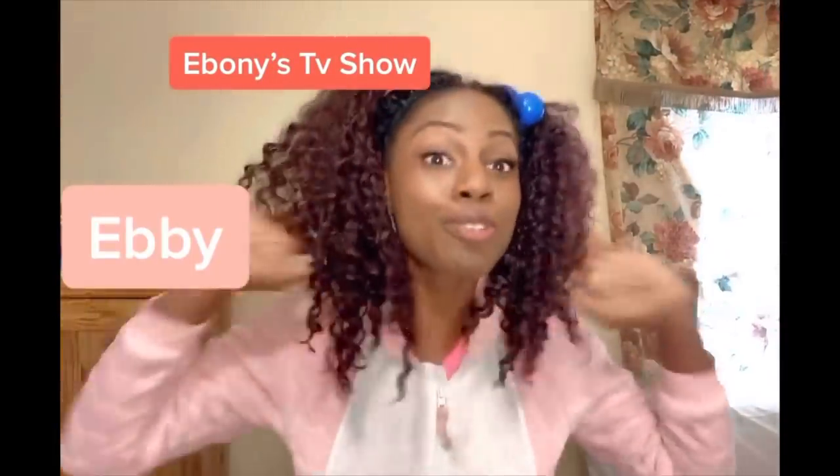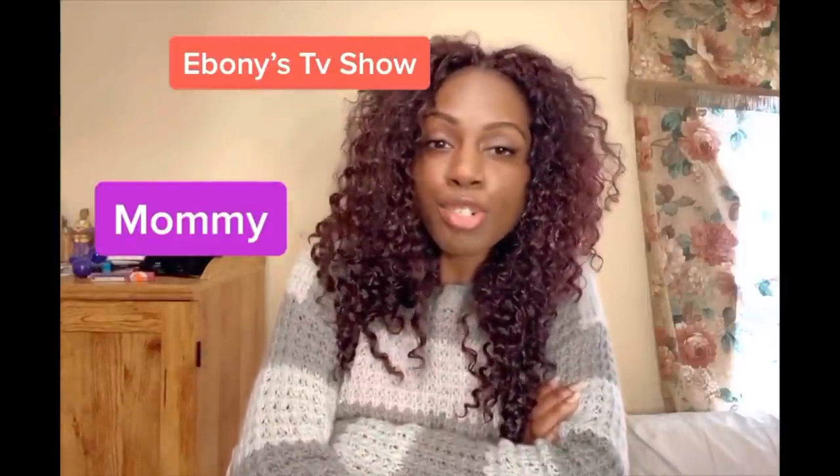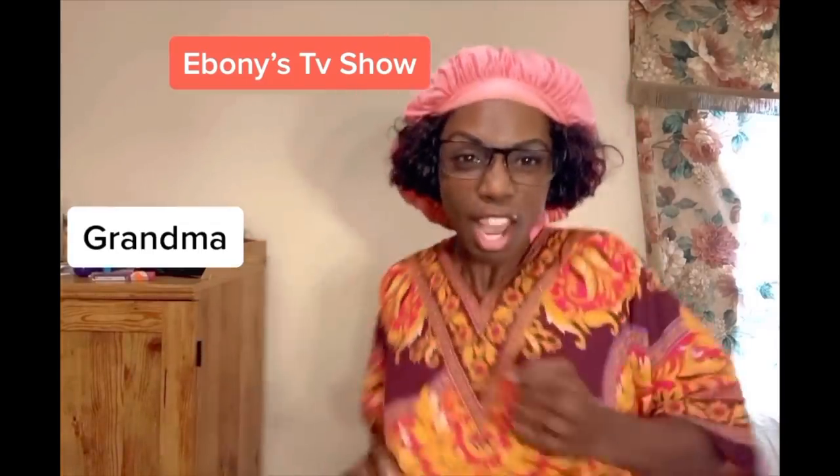Ebony TV Show! You can laugh if you want to, get your kids and kick off your shoes. Ebony and family, we coming at you with something new. Ebony TV Show!